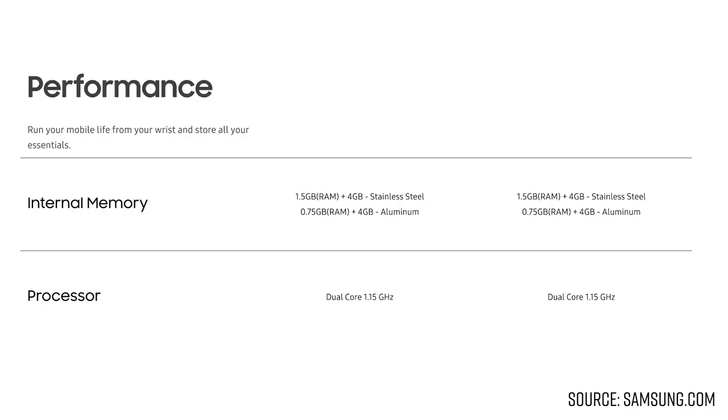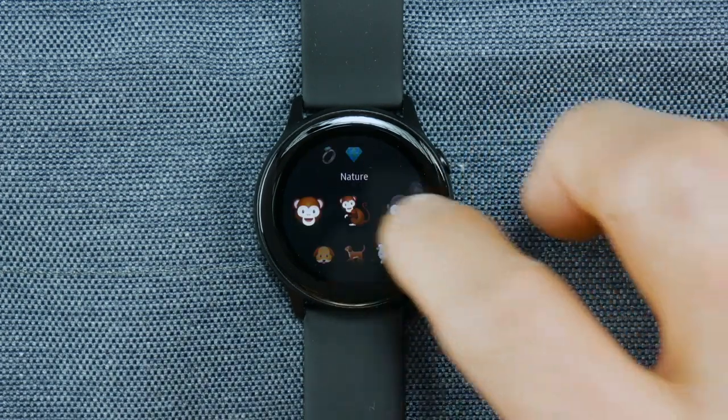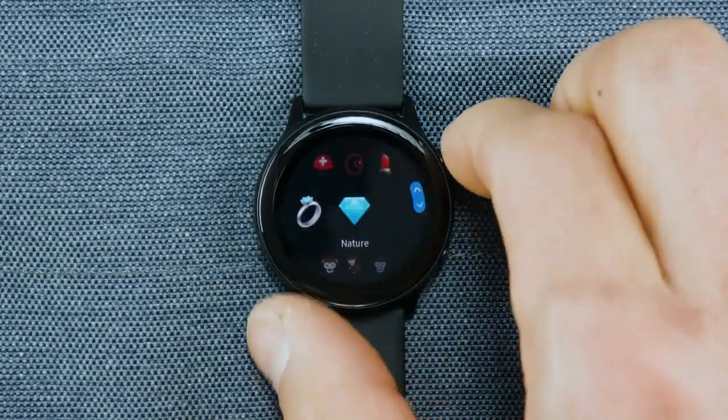Inside the Active 2, the processor and RAM have remained the same, but I never really had an issue with the original Galaxy Watch Active ever bogging down or being slow, so I don't think that's too big of an issue. And it does also have the same four gigabytes of internal storage for music and apps and all that good stuff.